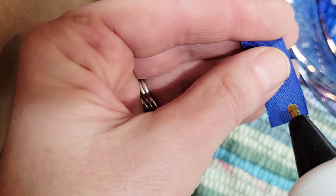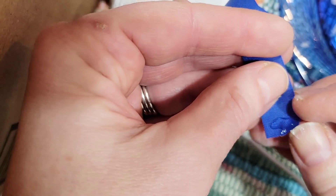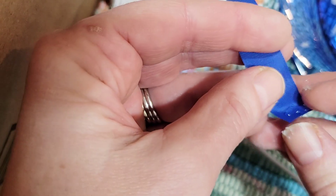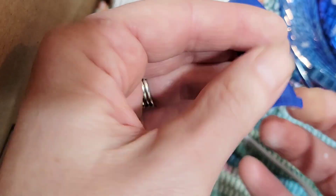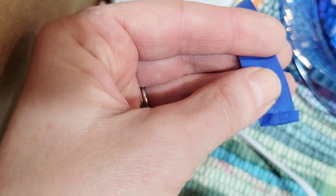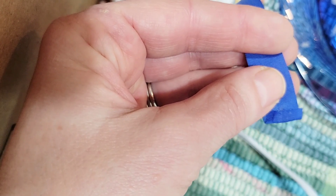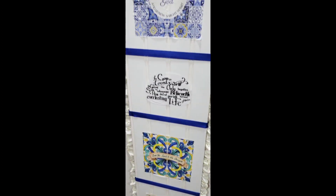For the blue ribbon between the napkins, I glued a little hot glue dot and folded it over, then glued another hot glue dot to fold it over again so that the cut edge would not fray.